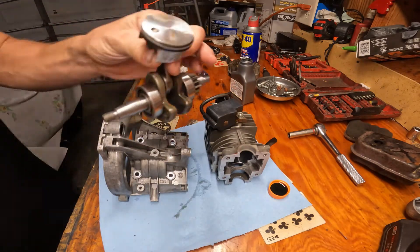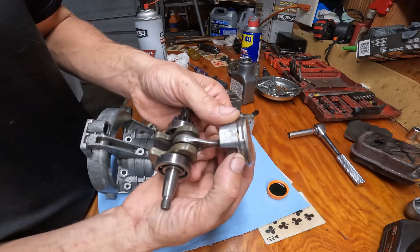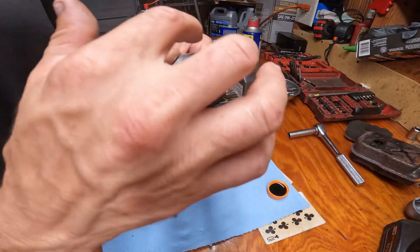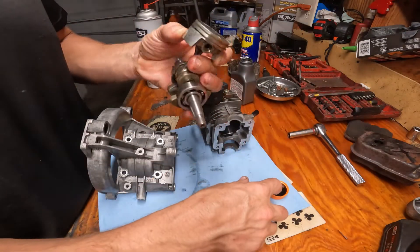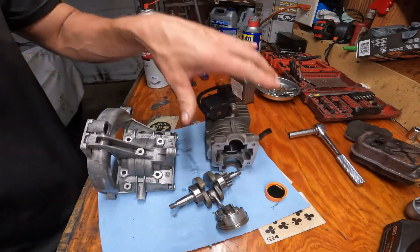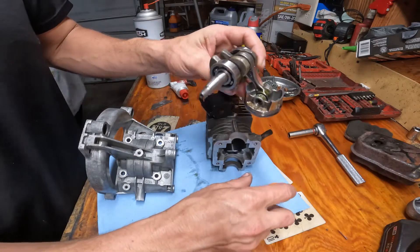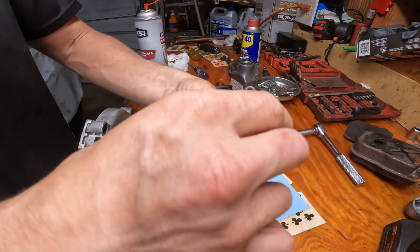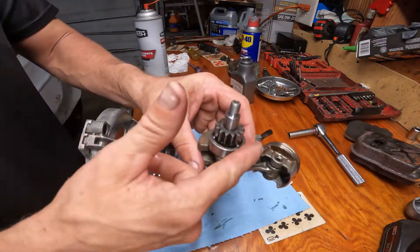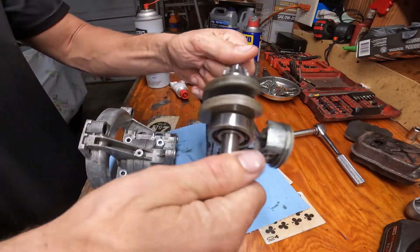Now we need to coat the piston with some oil before we slip it in. Position the rings — I'm going to put one gap end there and take the other 180 degrees. They're going to move around inside the engine anyway, but that's where we'll place them for now. Oil up the skirt real good, put a little oil in the wrist pin area, coat some oil on your wrist pin. Pour a little bit into this bearing here — spin it — and same thing on the connecting rod bearing.